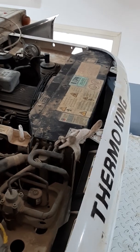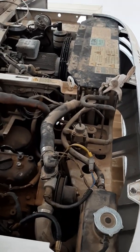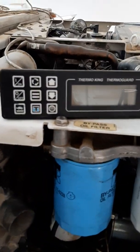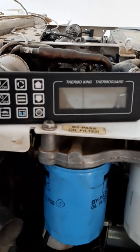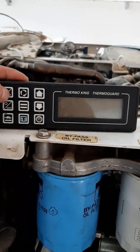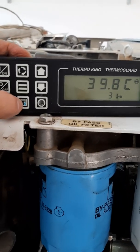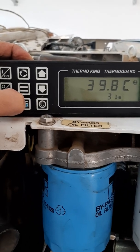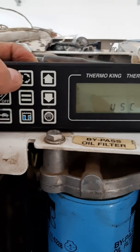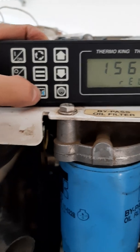I'll show you how to check a Thermoking fuel pump using the CAP command. First thing to do is freeze this on, then press the Thermoking sign downside until you find the menu. Then press upside on the roundabout or siliki, and then again press the Thermoking sign downside.